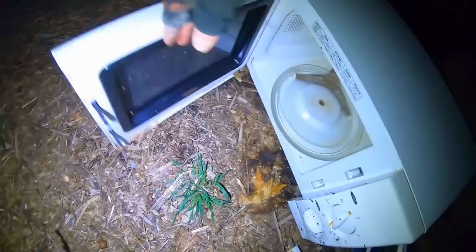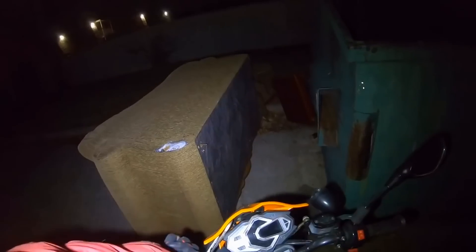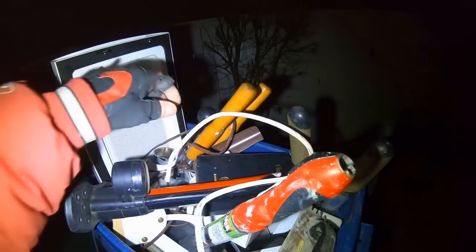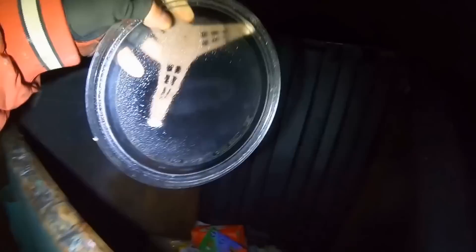That looks kind of familiar — I wonder if it's the same model. Someone will probably comment on something I can sell for it, but it's a real cheap microwave. I'm not going to get a whole lot for it. I think this is going to do it for tonight.